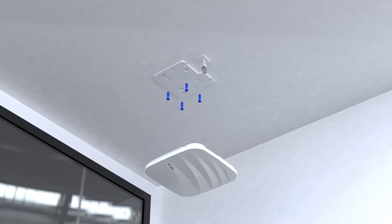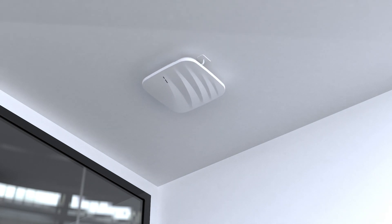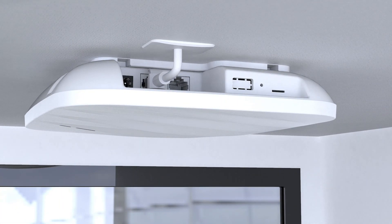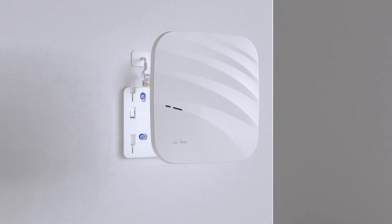To mount your Cirrus on the wall or the ceiling, drill four mounting holes on the surface, fix the mounting frame to the surface, and attach Cirrus to the mounting frame. If you plan to install Cirrus on the wall, make sure your mounting frame is facing up.